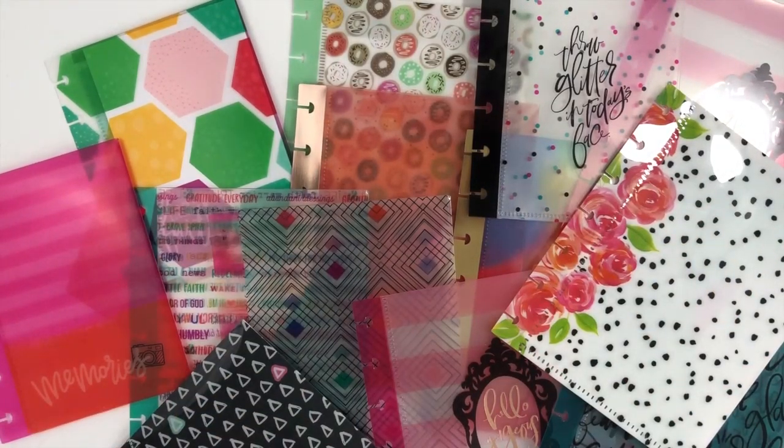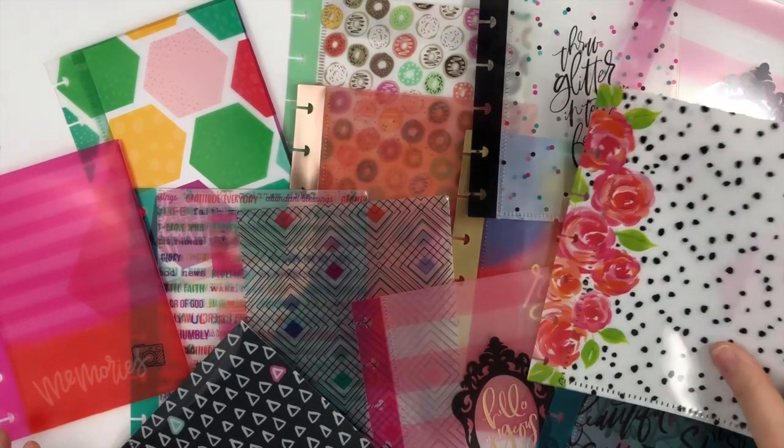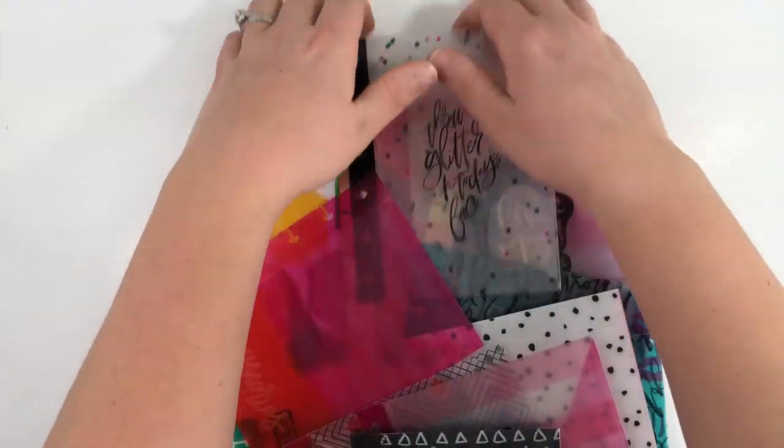Hey guys, it's Amber from Planner Babe Thorn, and I just wanted to come on today and show you how to use snap-in envelopes and ideas on how to use them in your planner.